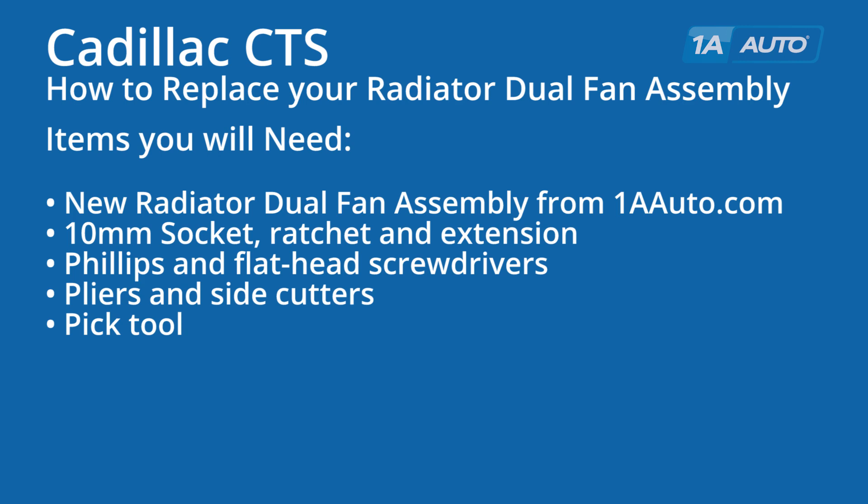The items you'll need are a new radiator fan assembly from 1AAuto.com, a 10 millimeter socket, ratchet and extension, Phillips and flathead screwdrivers, pliers and side cutters, as well as a pick tool.